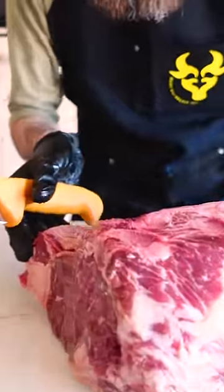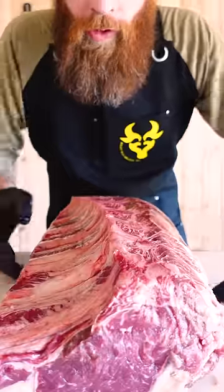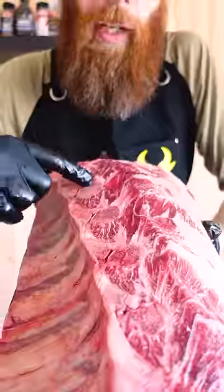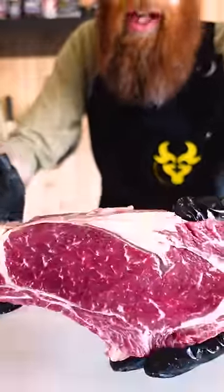Tip four: we're going to just square off this end right here. Now there's two different ends — one end is going to have more of the lip on it, which is more desirable. You can actually cut in between the bones with a knife. So your first steak is going to be nice and thick, and a lot of people call this the cowboy steak.